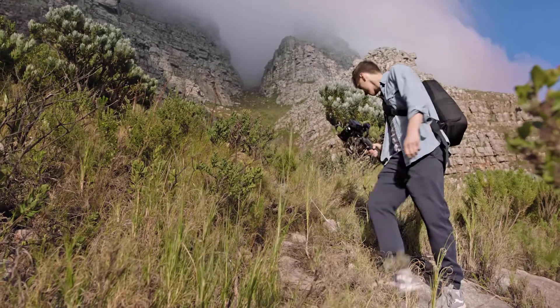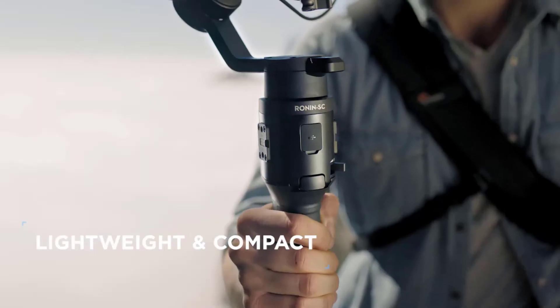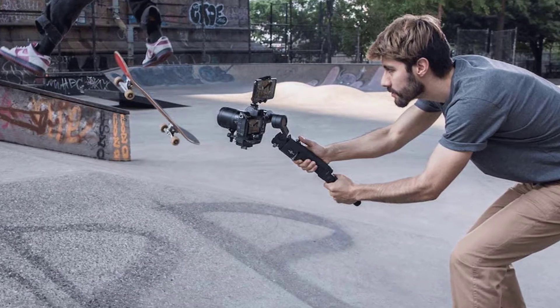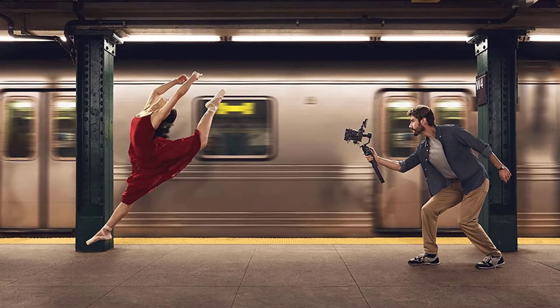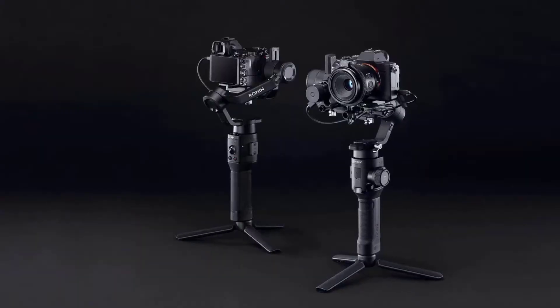The Ronin SC stabilizer for mirrorless cameras supports a wide range of cameras and lenses. It has been rigorously tested to support a payload of 4.4 pounds, or 2.0 kilograms, while still achieving a smooth, cinematic shot. An innovative axis arm framework elevates the camera payload above the roll axis.